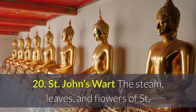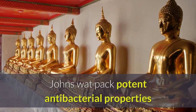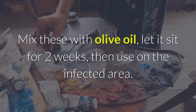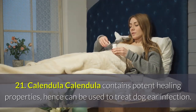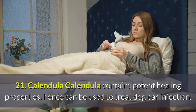Remedy 20 — St. John's Wort: The stem, leaves, and flowers of St. John's Wort pack potent antibacterial properties that can come in handy in treating bacterial infections in pets. Mix these with olive oil, let it sit for two weeks, then use on the infected area.